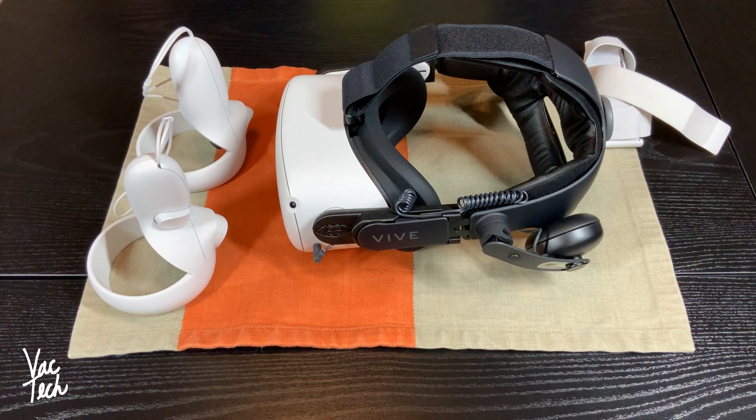Hello everyone, today we're going to be taking a look at this Oculus Quest 2. I was lucky enough to get one of these for Christmas. I've had it for a few weeks now, and since I've had it I've made multiple hardware upgrades on it, so I thought I would just show you what I've done to make mine as comfortable as possible to play.